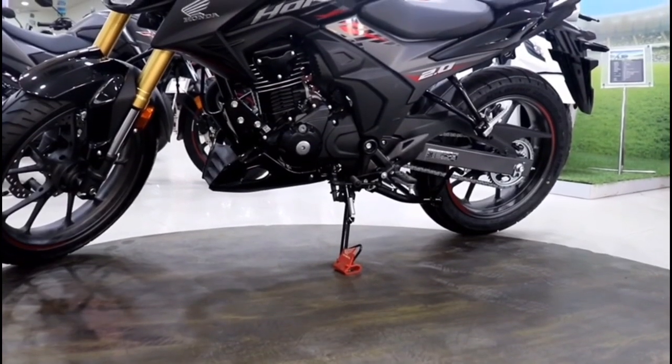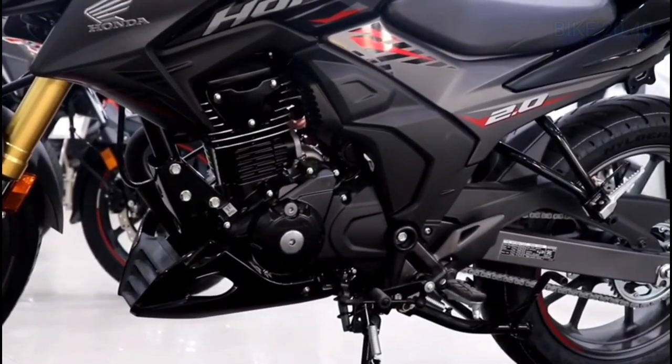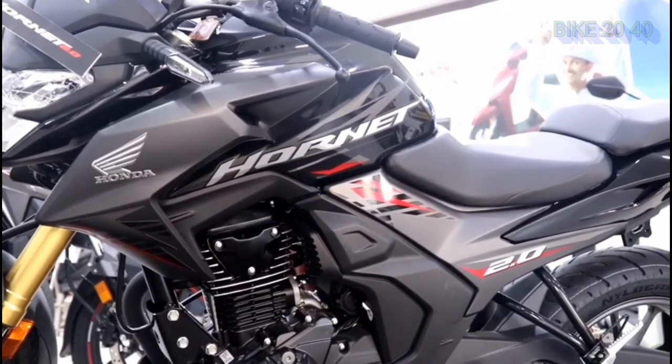Now we have one Rnet 2.0. First, let's go to the engine specification. This is a single-cylinder, air-cooled engine with 184.4 cc displacement, approximately 200 cc.